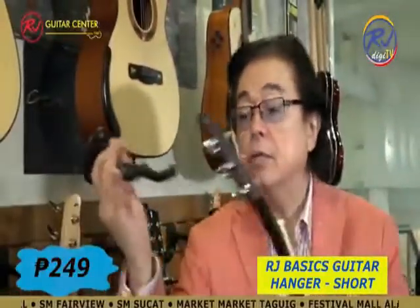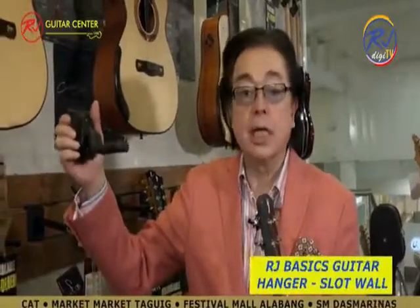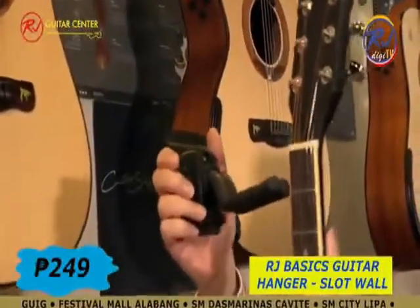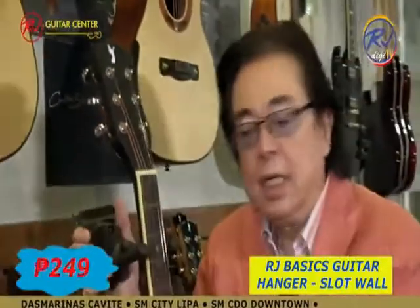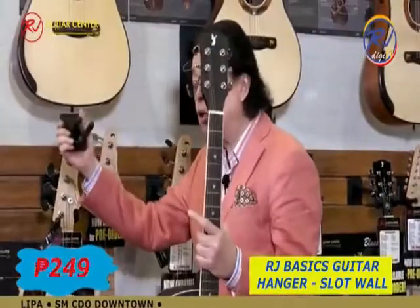This plain guitar hanger will cost you 249 pesos. It's a wall guitar hanger — screw it to the wall. Look at this, it's adjustable, it opens up like that. So next time you think of stacking your guitars correctly, get a wall hanger for 249 pesos.